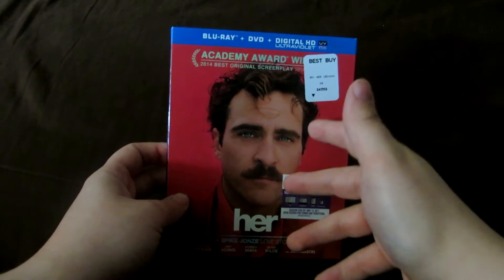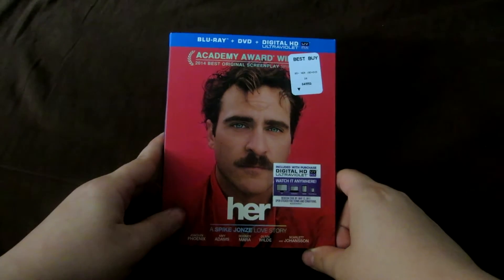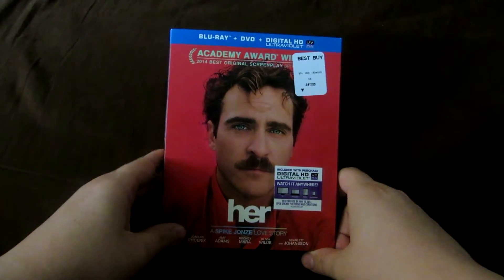I personally loved Her. It was one of my favorite movies of last year. I had to pick it up opening day and get it for full price because it was just so worth it. I love this movie.